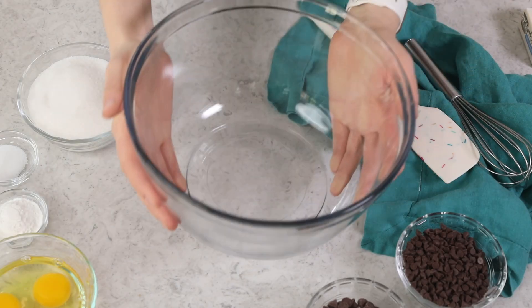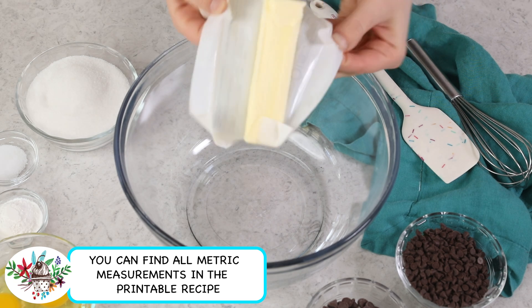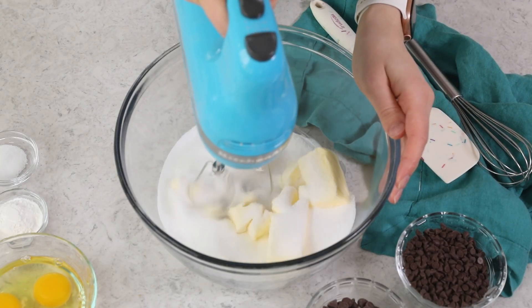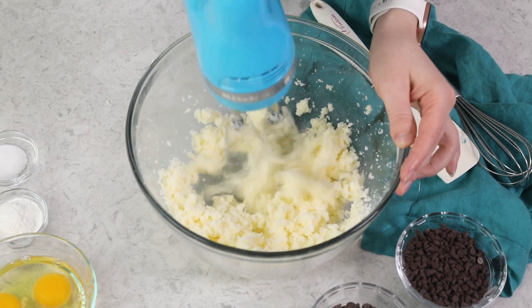You'll want to preheat your oven to 350 degrees Fahrenheit, and you're going to need a large mixing bowl. In this mixing bowl, we are going to combine 12 tablespoons, or one and a half sticks, of softened unsalted butter, and one and one-thirds cup of granulated sugar. You could make today's recipe in a stand mixer — today I'm going to be using my electric hand mixer. We'll cream together the butter and sugar until everything is nicely combined and there are no lumps of butter remaining. You want a nice creamy mixture.